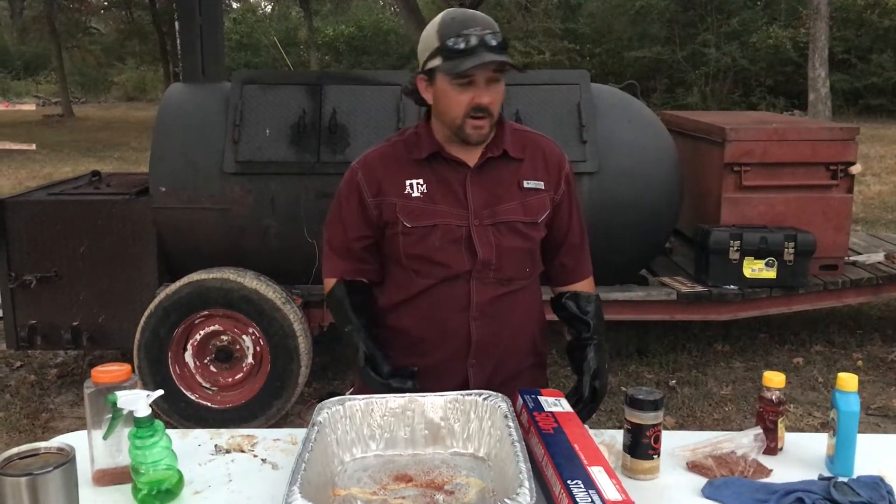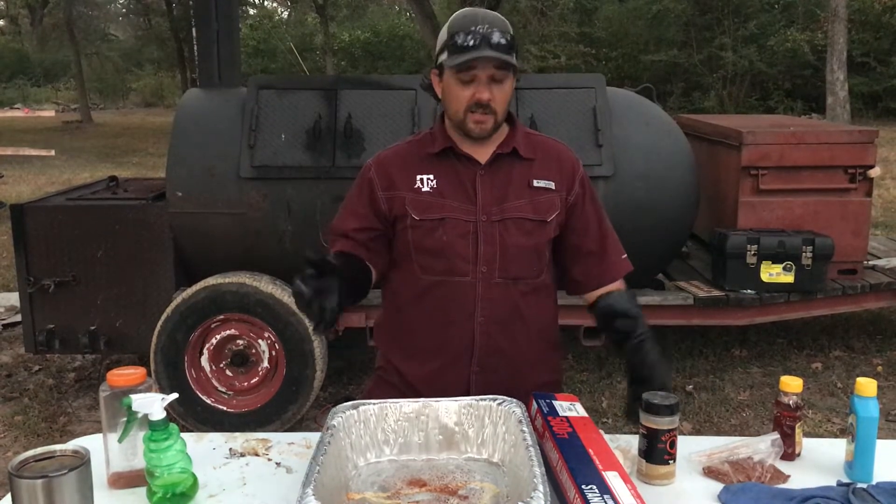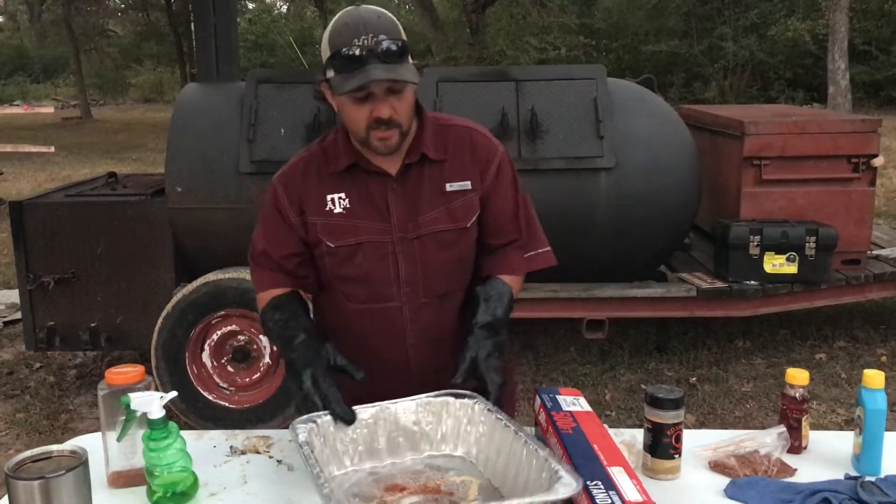Alright, Bryce Jones here with the Smokin' Aces. We are doing a little prep cook a couple weeks before our next cook-off, and we're going to talk about wrapping our briskets.